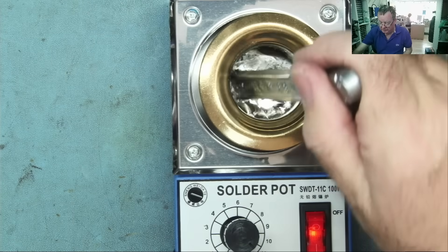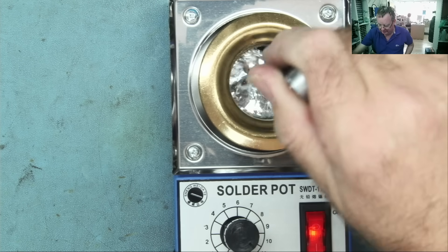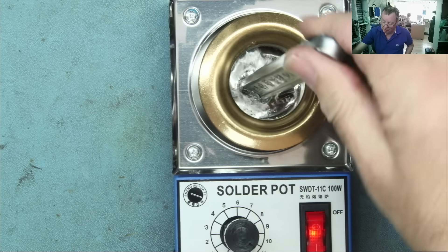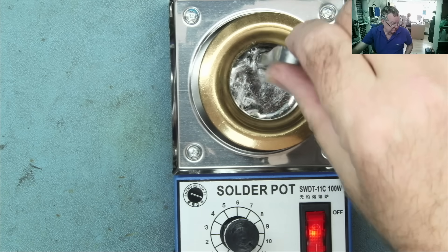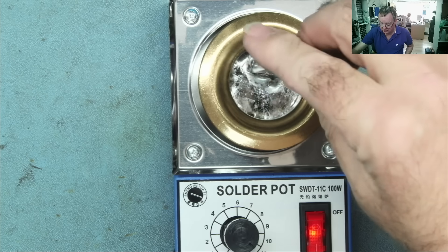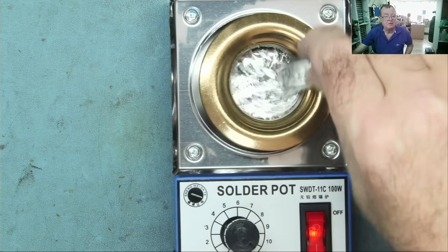I set it to full and it took about six or seven minutes. I found it very difficult to cut the solder bar — my hacksaw is in the van — so I just left it resting in here and then it started to melt. Once it started, it's now melting nicely. I can still hold this end; it's not getting hot at the top. You can see it melting and there's no smoke coming out — this is exactly what we want.